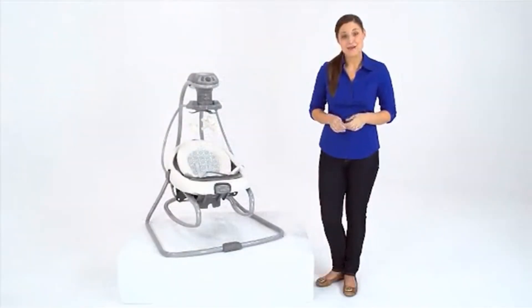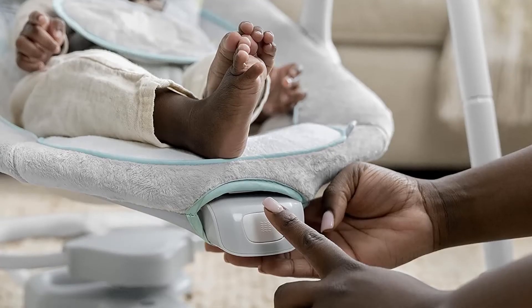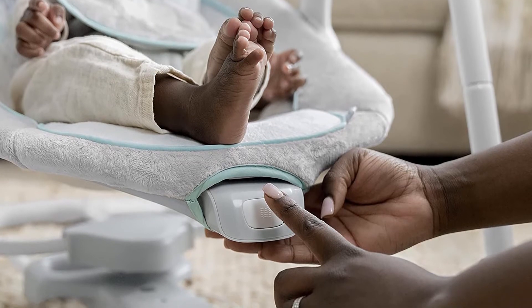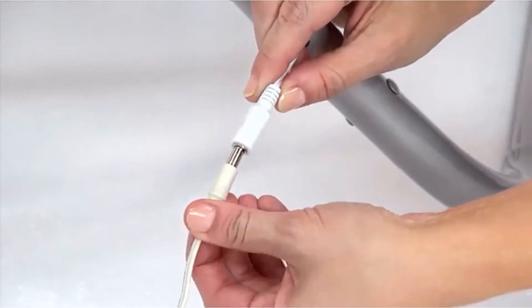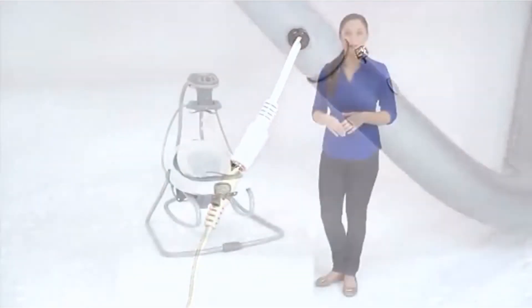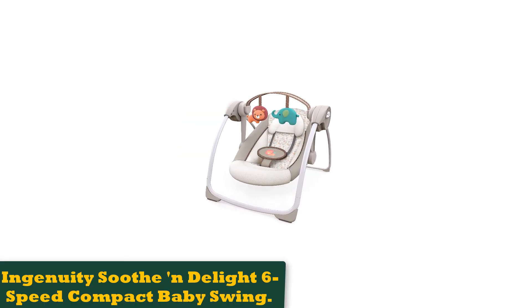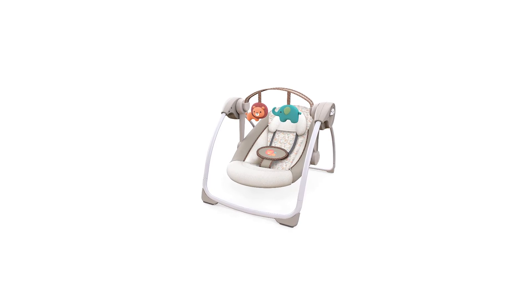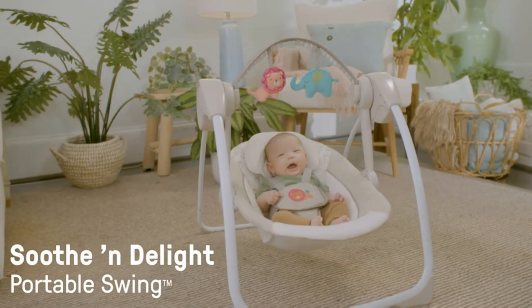It has 6 songs and volume control, so you can turn it up if your baby can't hear the music over their own sounds. It also has an automatic shut-off function, extending the life of the motor. The foam-wrapped toy bar keeps you from bumping your baby's head when putting them in or taking them out. The bar also pivots, bringing it closer to your baby so they can play with the two soft toys. The seat reclines into two positions and comes with removable head support. If the seat pad gets dirty, you can toss it in the washing machine.